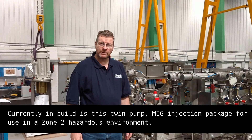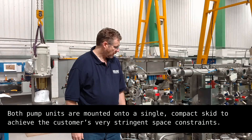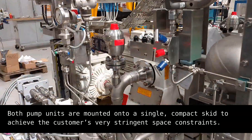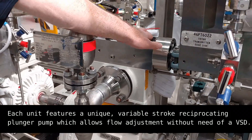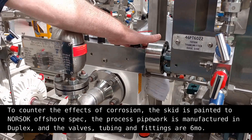Hello. Currently in build is this twin pump mega-injection package for use in a drone-to hazardous environment. Both pump units are mounted onto a single compact skid to suit the customer's stringent space requirements. Each unit features a unique variable stroke reciprocating plunger pump which allows flow adjustment without the need for a VSD.